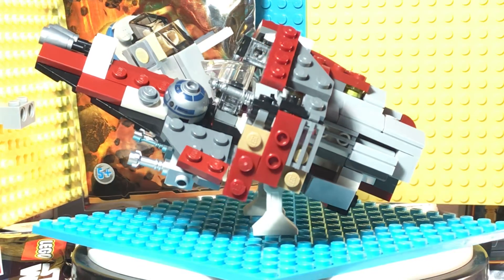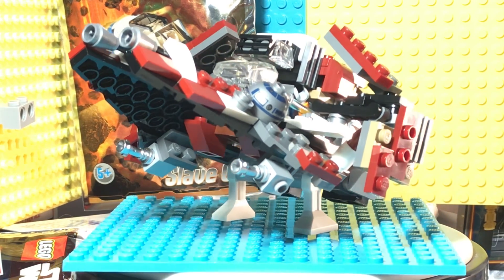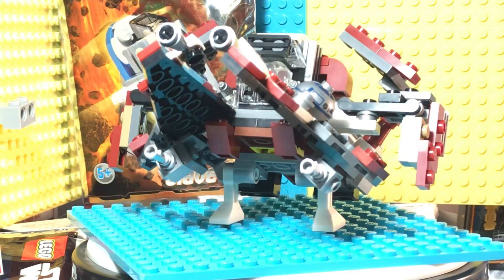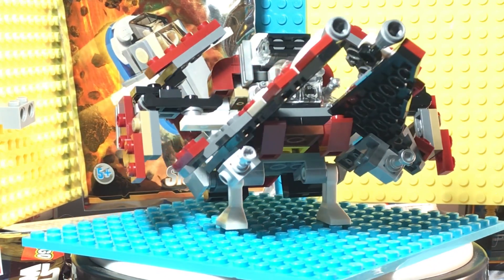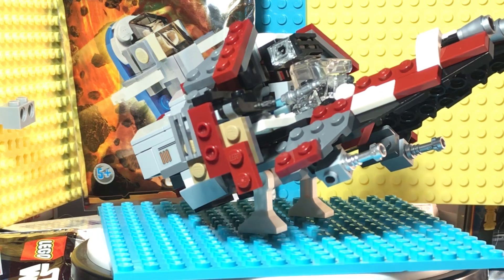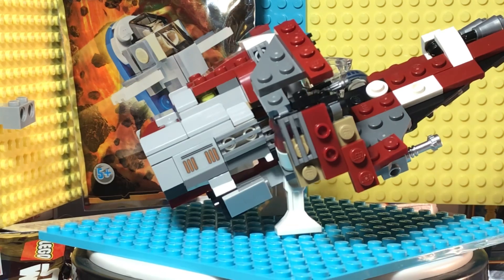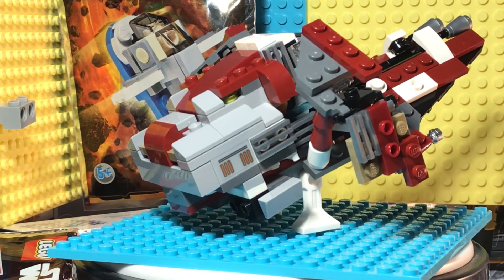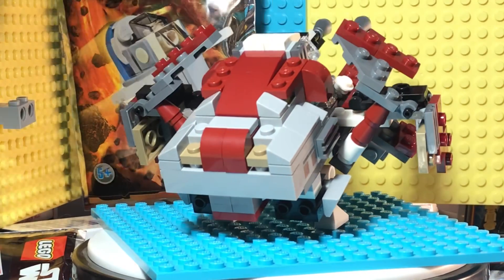I'll let that spin for a second by itself. I love this thing - I've never actually had one of the interceptor sets, so I don't want to say I'm proud of it, but it's really cool. No instructions - I was just looking at a picture of Ahsoka's interceptor. I really like the interceptors; I think the interceptors are cooler than the starfighters personally.